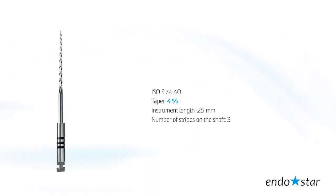File number 2: the tip size reflects 40 according to ISO standards, taper 4, instrument length 25 mm.